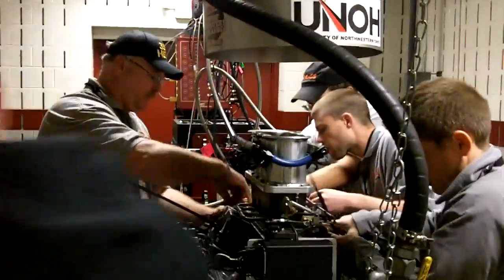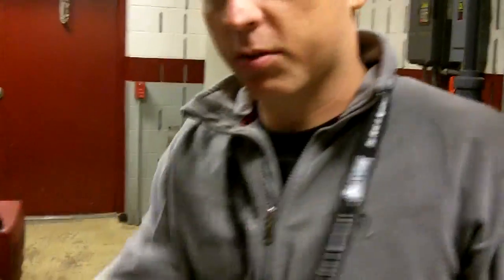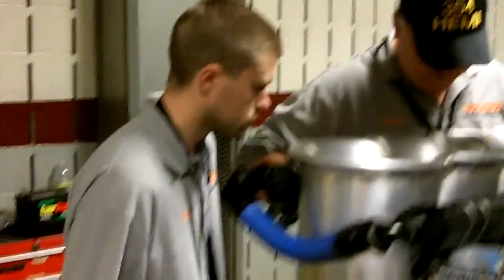Hold on. No, no, no, no. That way. Well, let's put the cable in the thing. Yeah, put it down. Hook up the box. I'm down. I'm gone.